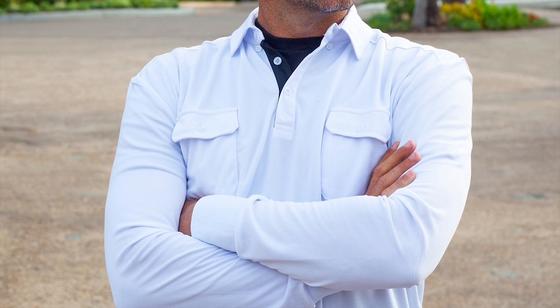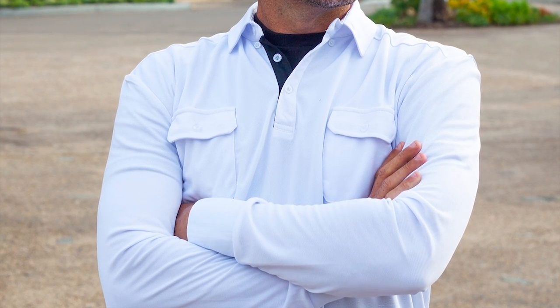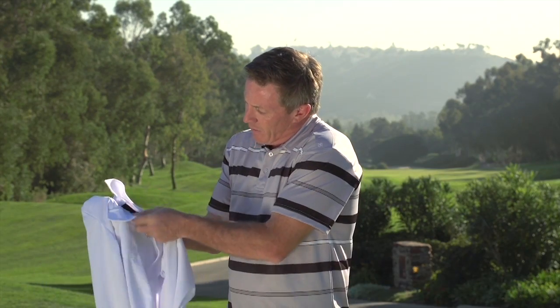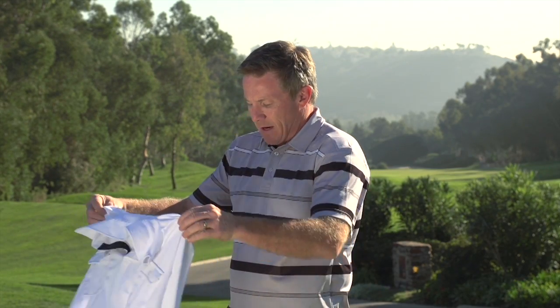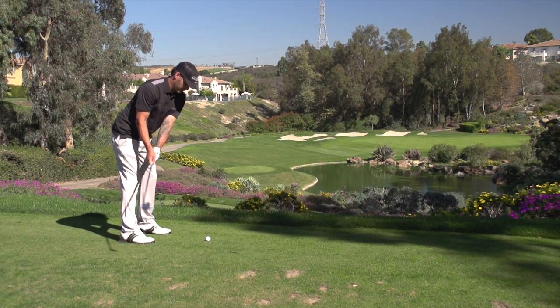They also have great products like this long sleeve, really cool, stylish type of a design. We can see the overlapping pockets there. It's very nice, very lightweight, but just enough of a cover to take that chill off in the morning air.